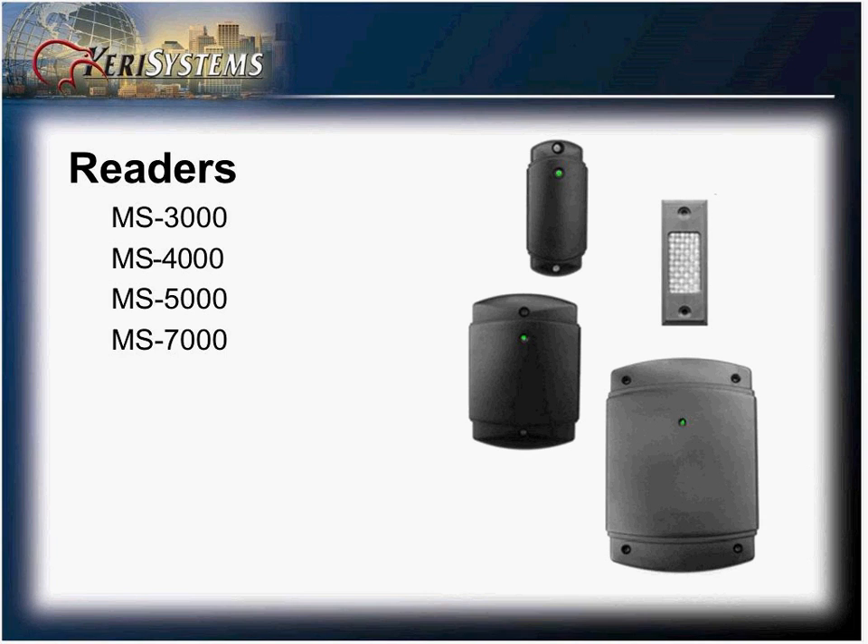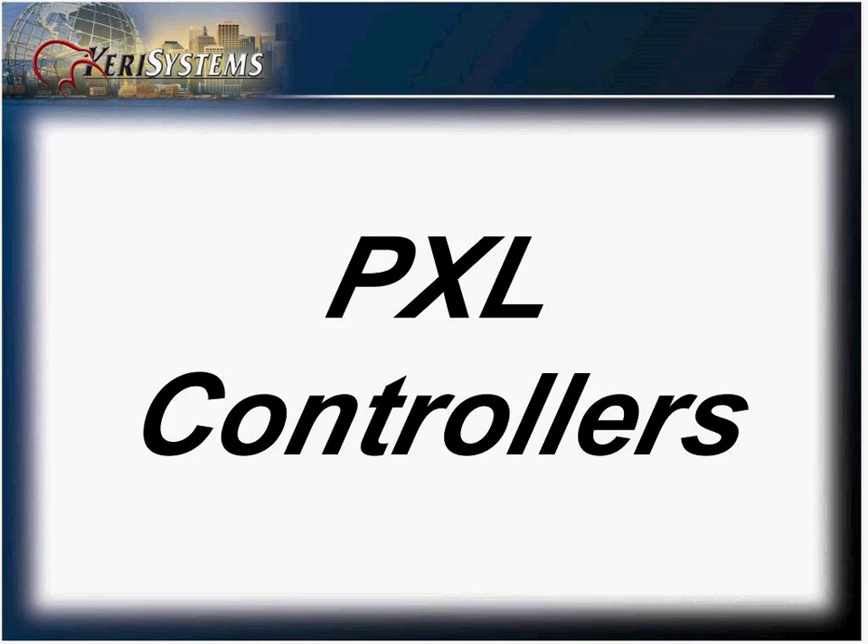The readers are as follows: the MS3000, MS4000, MS1000, and the MS7000.